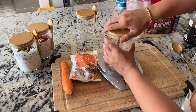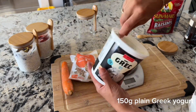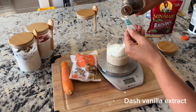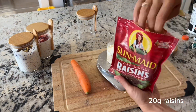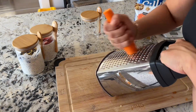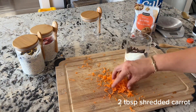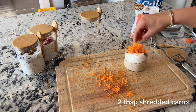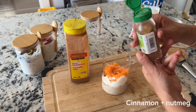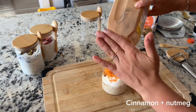We start with the same base: 40 grams of quick oats, 150 grams of Greek yogurt, and one third cup of unsweetened almond milk. We're not adding chia seeds to this one because we'll be using walnuts as our healthy fat. Add a dash of vanilla extract for flavor and 20 grams of raisins — dried cranberries would also work well here. Next, peel and shred your carrot; I use about two tablespoons of shredded carrot. Then add the spices: cinnamon and nutmeg. I only use a tiny dash of nutmeg as it can be overpowering, but I add a lot of cinnamon.